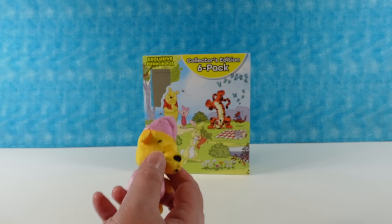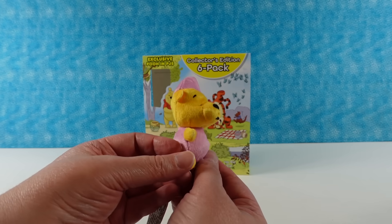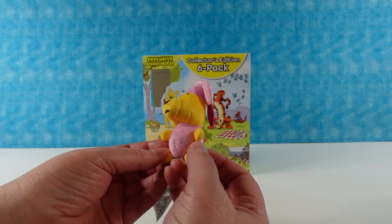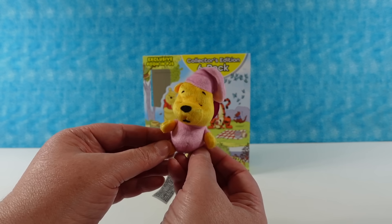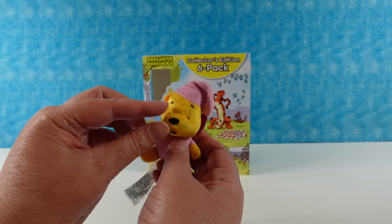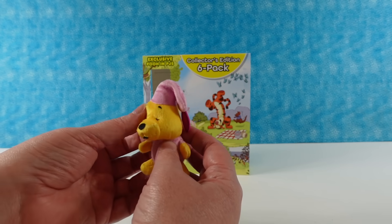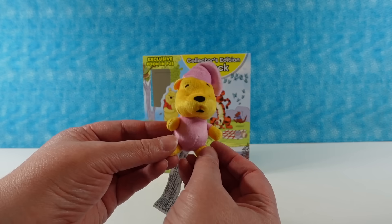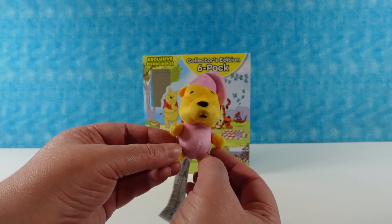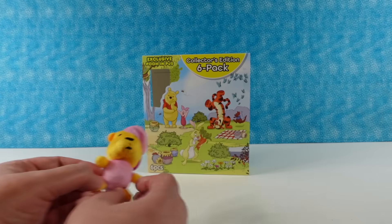He needs to guard his honey! He is so adorable — a very simple little plush but so cute. I love that his little eyes are closed because he's sleeping. His mouth and nose are just printed on — actually, everything is printed, none of it is embroidered. He's so sweet. You dream about your Heffalumps and Woozles, but don't let them get your honey, Pooh Bear.